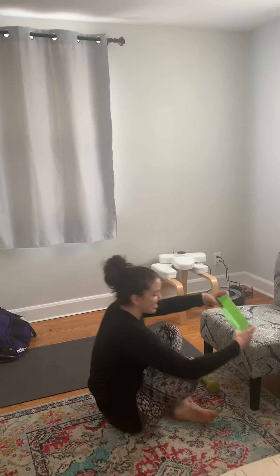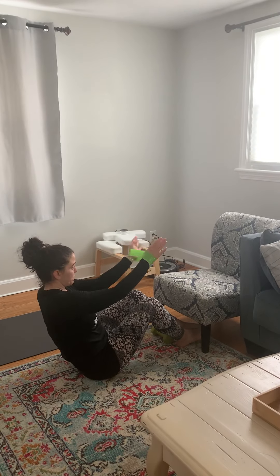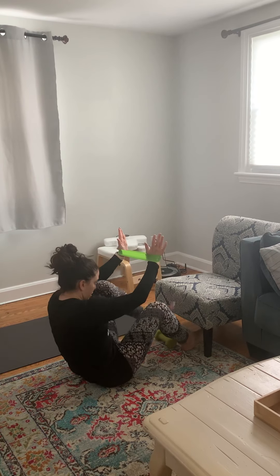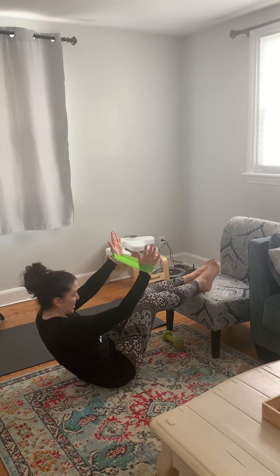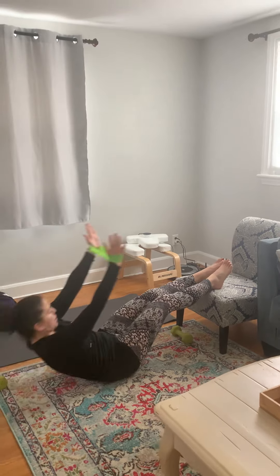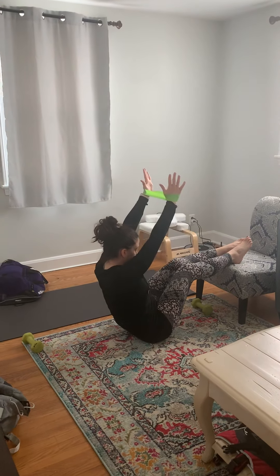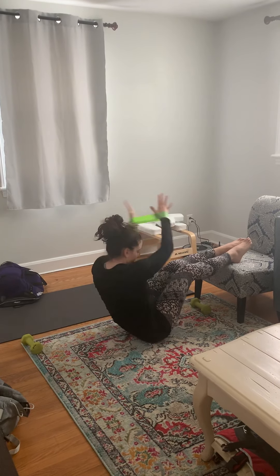The next exercise is going to be a foot elevated loop band crunch with rotation. Put tension in the loop band in your hands, go into the low chair or stool or table, come down with hands above your head, come up, and with tension on that band, rotate like a Russian twist. Come back down, up, rotate.